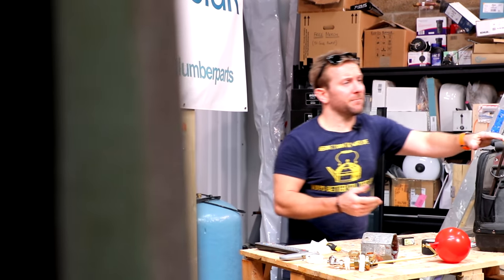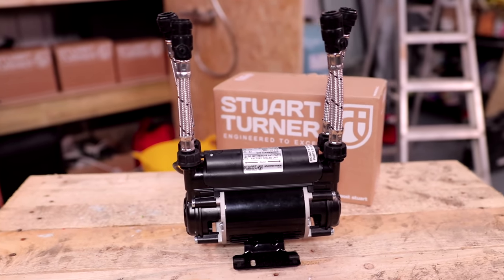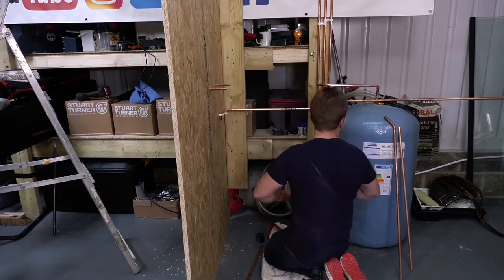Hey up guys, welcome to today's plumberparts.co.uk video. We're going to install this Stuart Turner shower pump onto this system that we've got in front of us here.